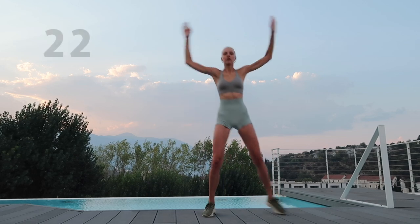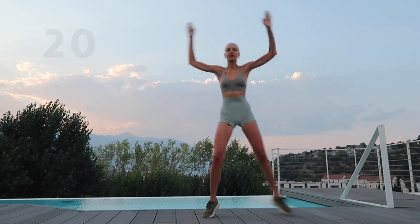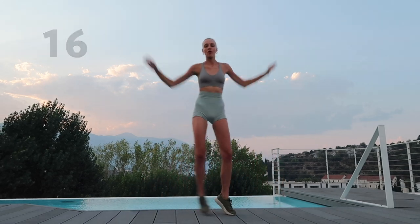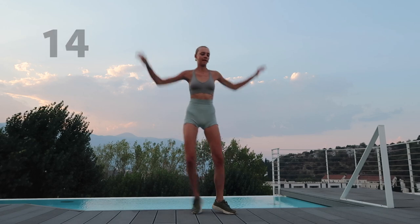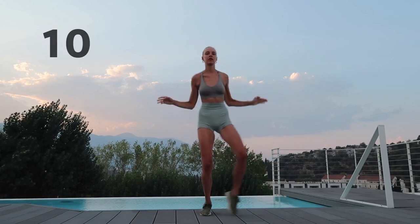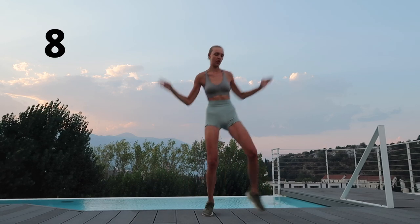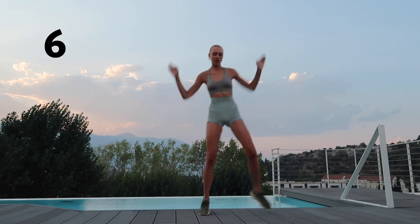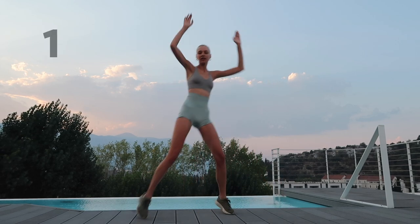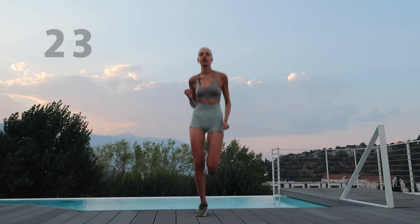Step your feet outwards and move your hands above your head. Jog on your place.